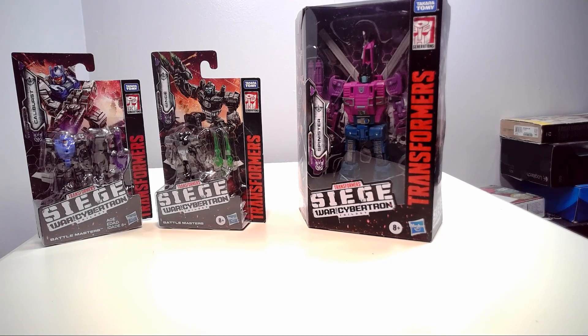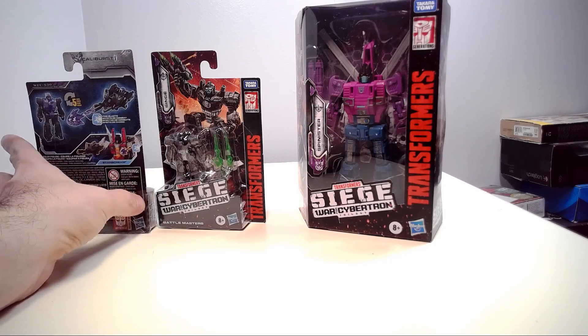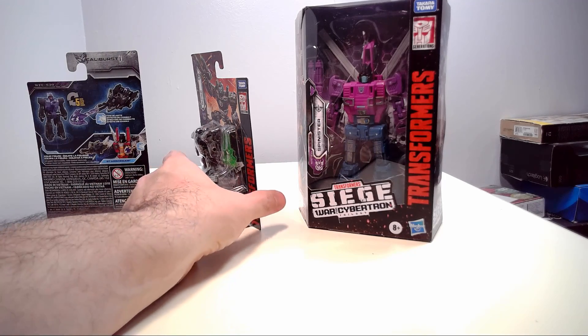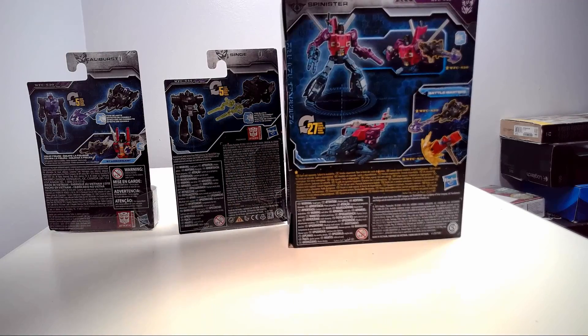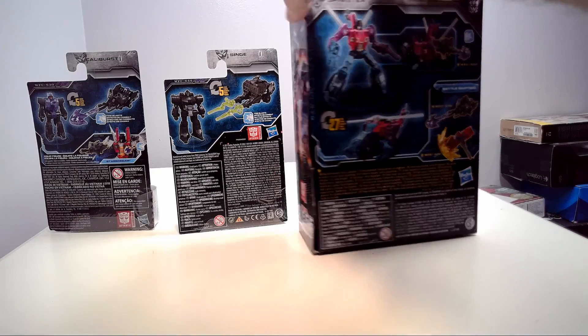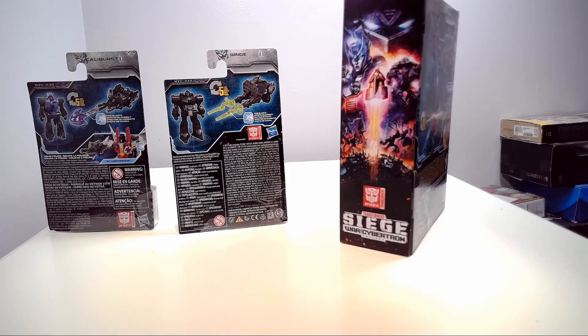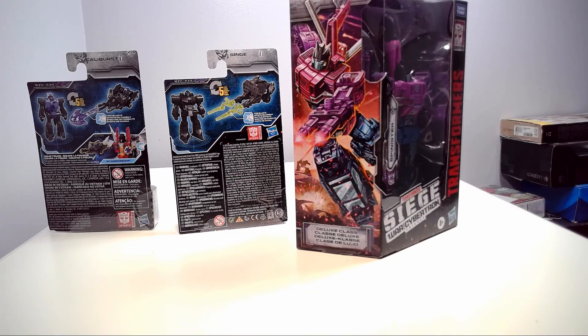The other one I decided to pick up was Caliburst, and the reason is because the real Caliburst is going to make a little cameo appearance in this review. As you can see, he is purple, just as Hair Splitter was. There is the back of the packaging for him, and you can see Spinister as well on the back. You get some nice Siege artwork and there's the artwork for Spinister.